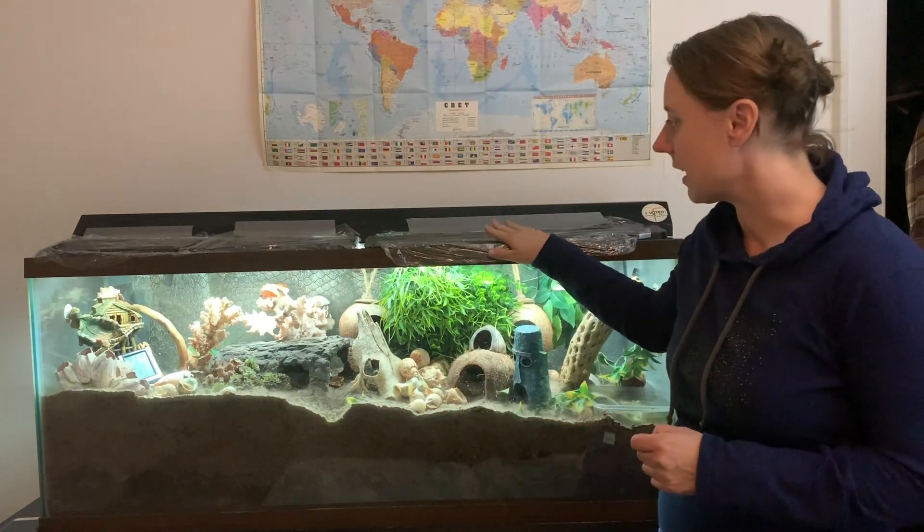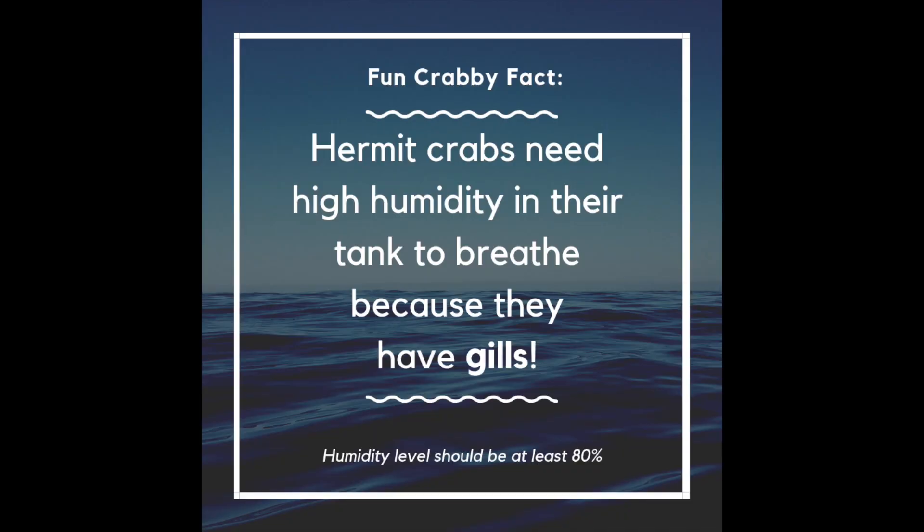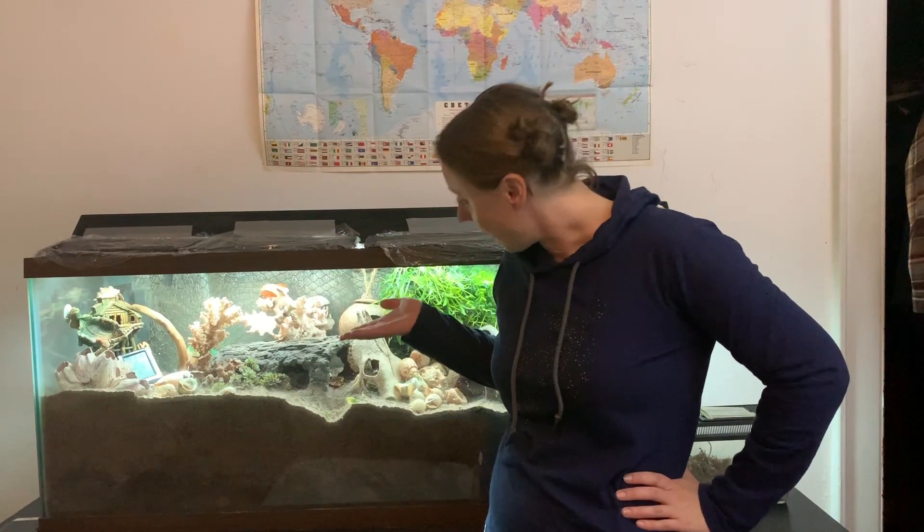One of the first things that hermit crabs need is actually really high humidity in the tank. A fun hermit crab fact is that hermit crabs actually have gills. So even though these little guys are land hermit crabs and don't live in the ocean, they actually have a type of gill similar to other marine creatures.